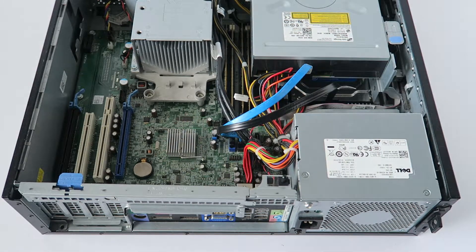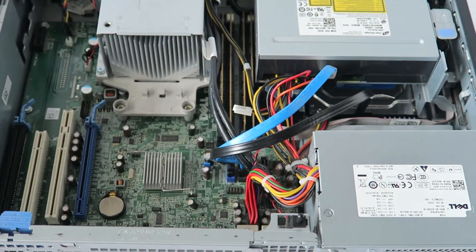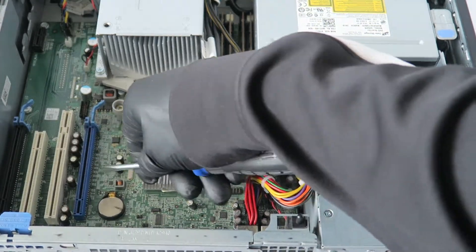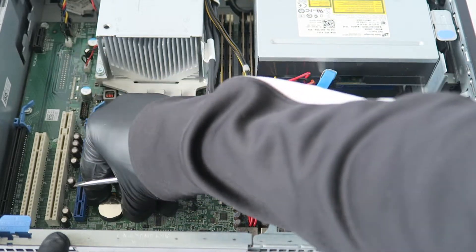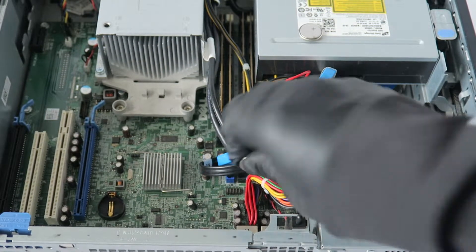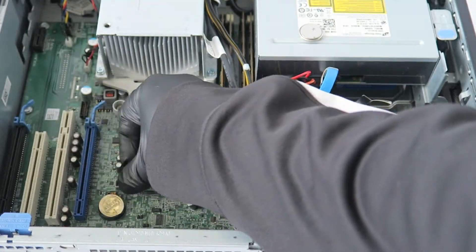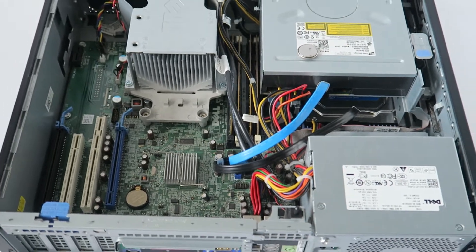The last part is replacing the CMOS battery. Take a flathead screwdriver, press on the clip right here, and the battery comes right out. Here's the old battery — install the new CMOS battery and you're done.